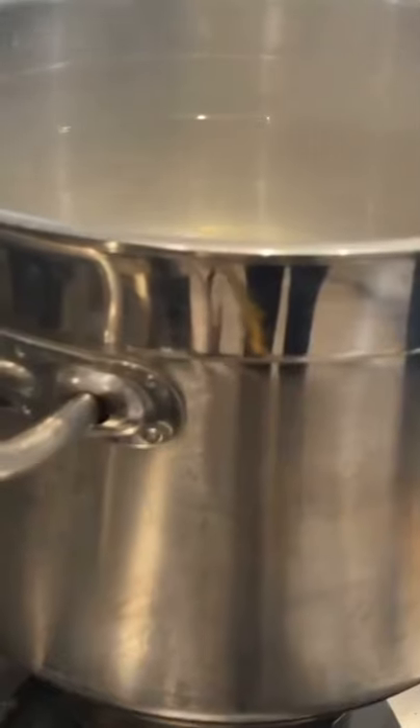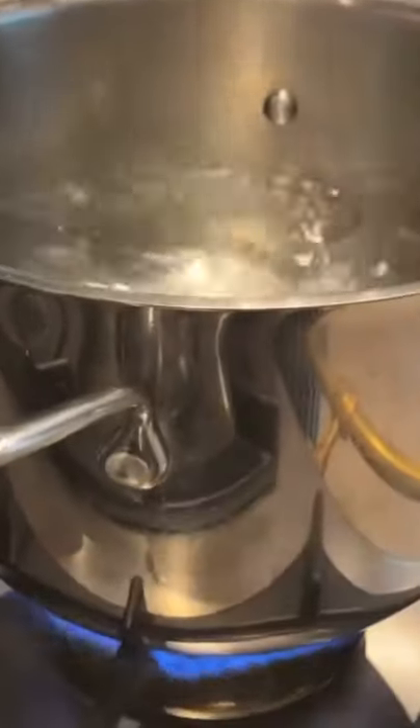Here are four things I always do when cooking my pasta. First, I add salt to the boiling water before putting the pasta in.